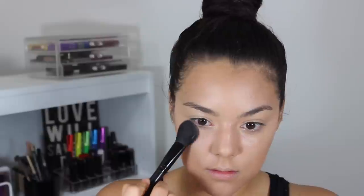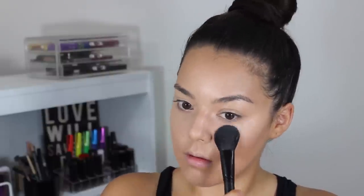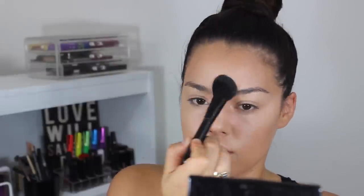Taking my Real Techniques face expert brush and blending that away. Now using this blush brush from e.l.f. and my contour kit from Anastasia Beverly Hills, I'm taking that yellow powder and the other matte light powder, mixing those two together and applying that everywhere I applied the concealer. This blush brush is perfect for setting under the eyes.